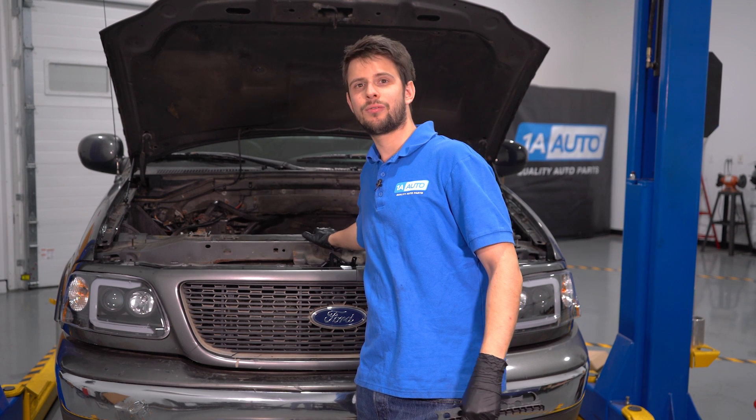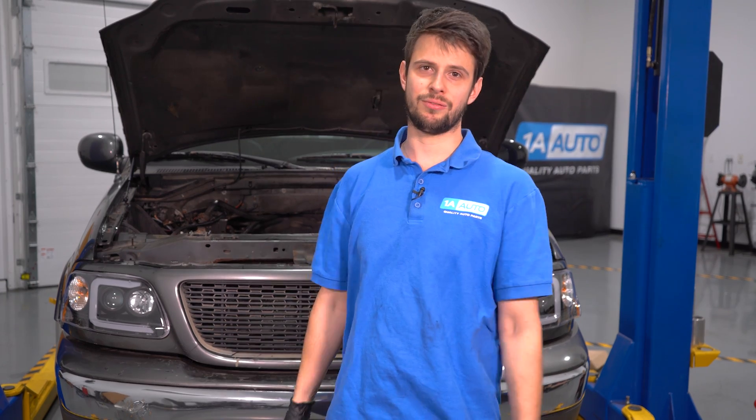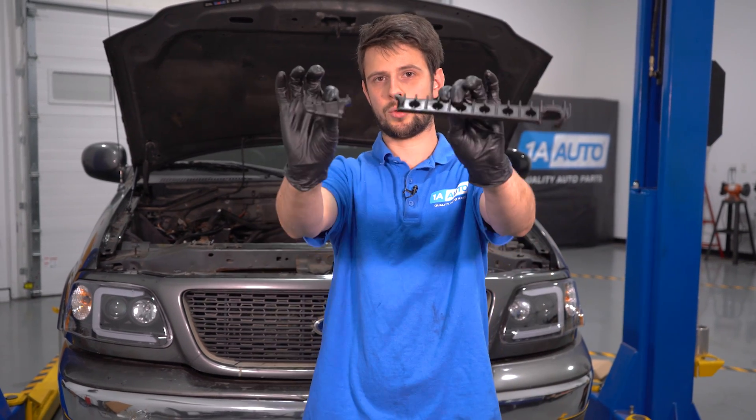Behind me is this Ford F-150 with a 5.4 liter Triton V8. In this video, I want to go over with you how to fix this issue. And to do the job right, I strongly suggest replacing all other timing components at the same time. You can buy those and many other parts at 1auto.com.